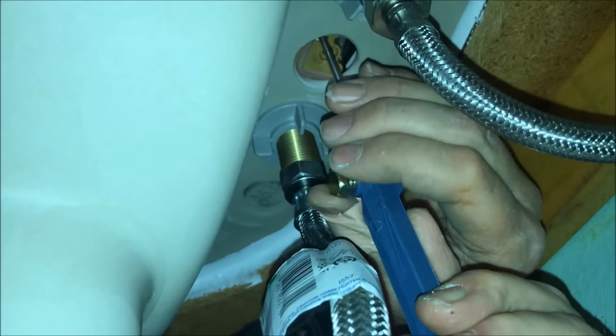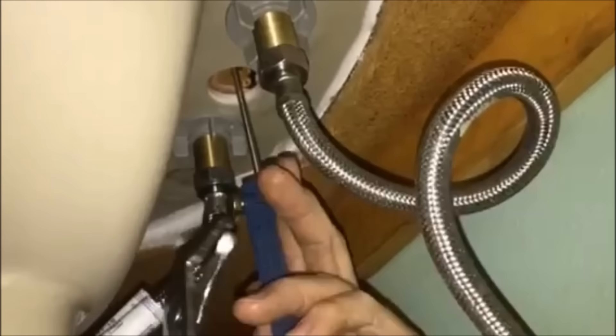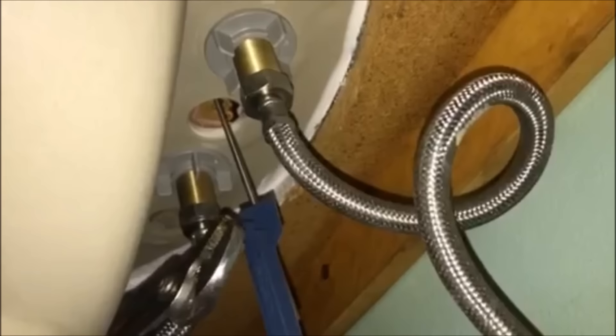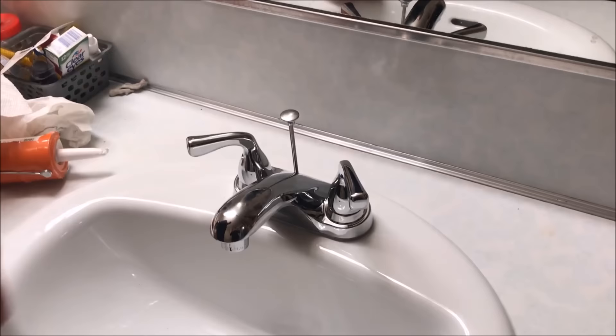Run this through the center and then tighten this nut right here. Hand tighten it as much as you can, making sure you're going the right way — tightening it, not loosening it. Once it starts to get snug you'll have to use the pliers to finish tightening it. Tighten this nut up nice and snug, otherwise the rod will pull through. Make sure you're going the right way to tighten it. It's a bit hard because you've got all these hoses in the way. Make sure it feels nice and snug so that it will drain and also seal — it looks like we've done a pretty good job.